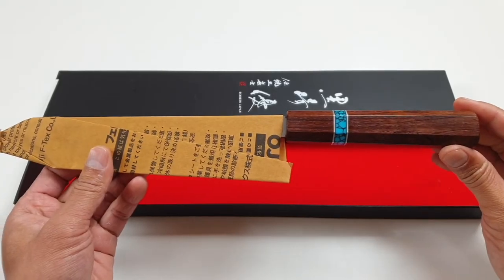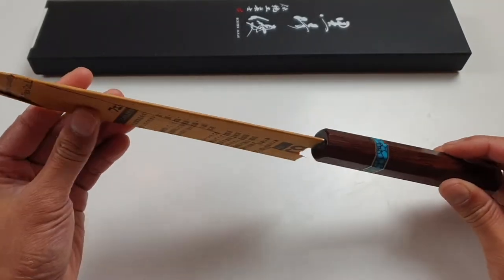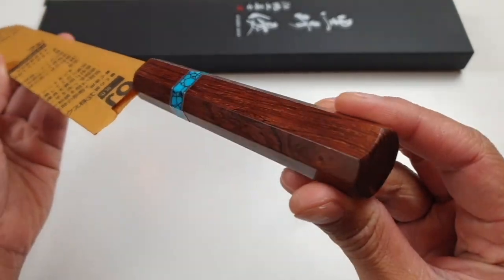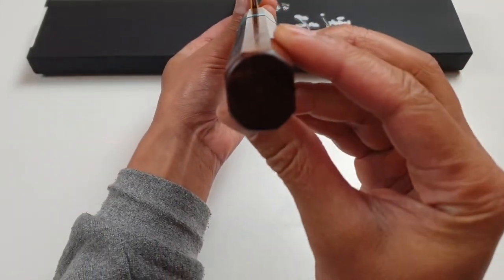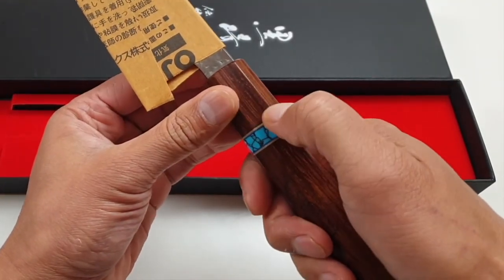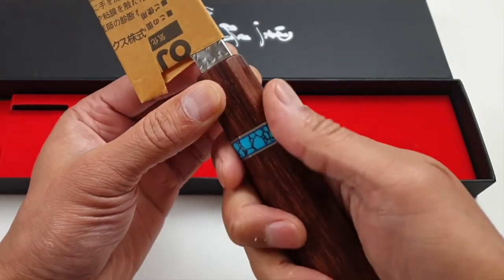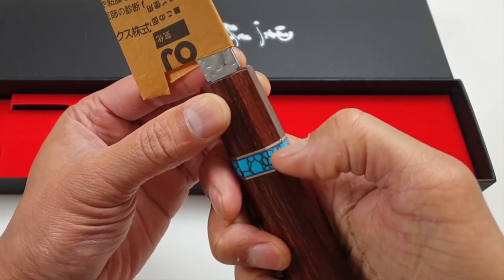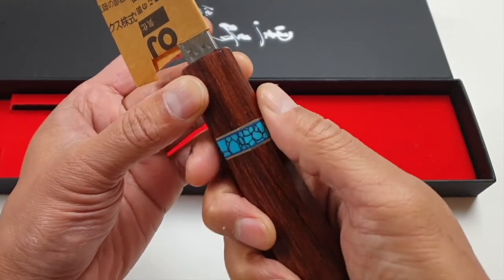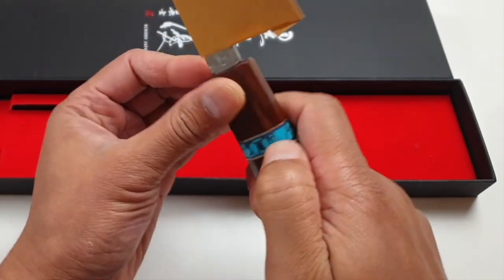The handle is smooth and transitions fairly smoothly with no bumps, but the turquoise ring is actually not that smooth. If I glide with my nail over this handle, I can feel that the turquoise ring and the spacers next to it are a little bit sticking out. It's not Joe Bone's best work — maybe I just got one of his handles that isn't 100% perfect.